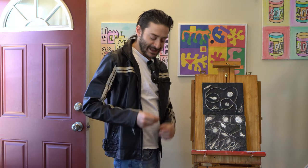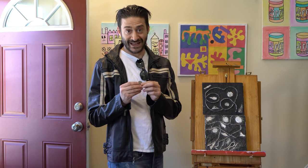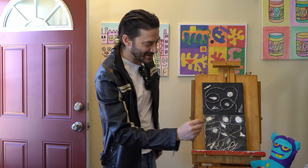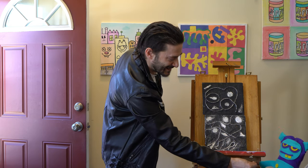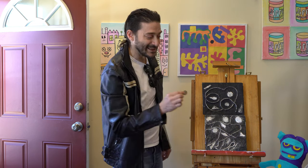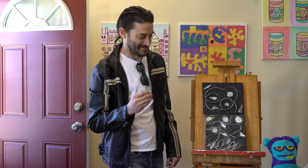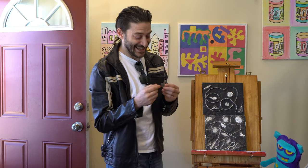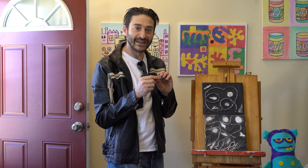As an example let's look at this quarter. Reach out and touch this quarter — which part do you think is the relief sculpture? That's right, it's the face. The part that sticks out from the background is the relief sculpture.